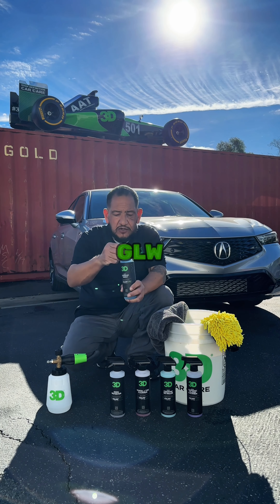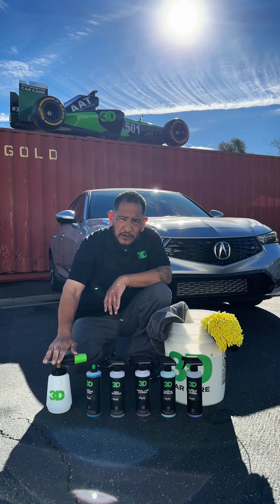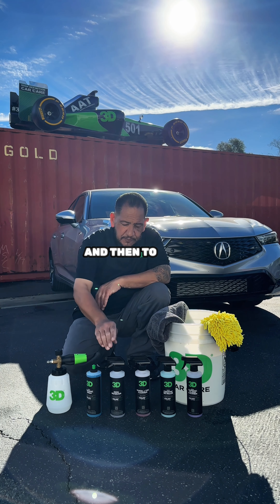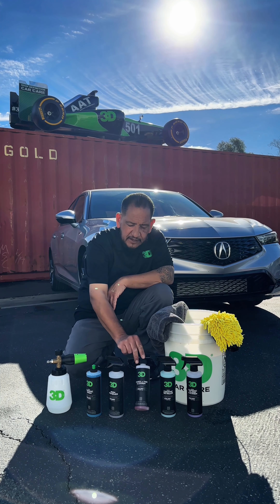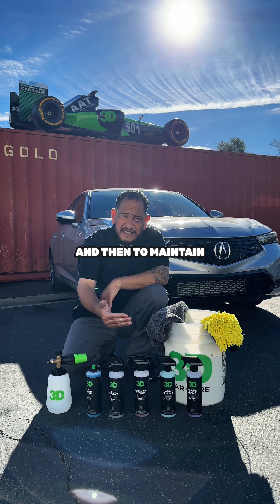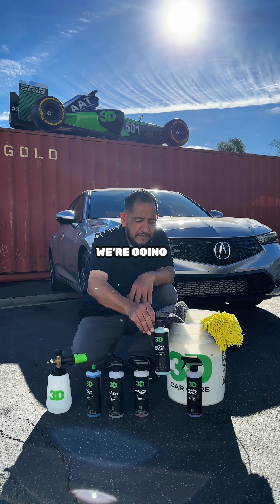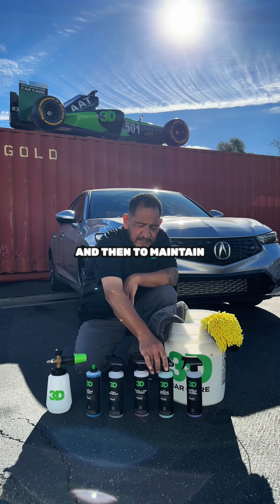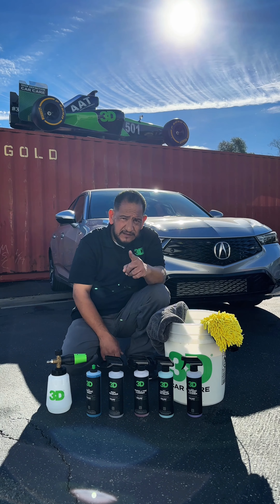I'm going to use from the Gloss Series SL2 Ceramic Wash. I'm going to put it on the foamer and use my bucket. And then to protect and clean our wheels, we're going to do an iron remover and wheel and tire cleaner from the Gloss Series. And then to maintain the paint after washing, we're going to do SL2 Ceramic Detailer from the Gloss Series as well. And then to maintain our glass and have it nice and beady, we're going to use an SL2 Ceramic Glass Cleaner. All right, stay tuned.